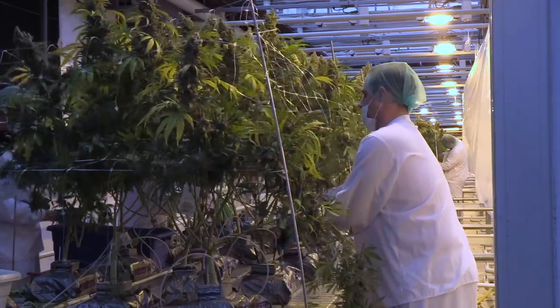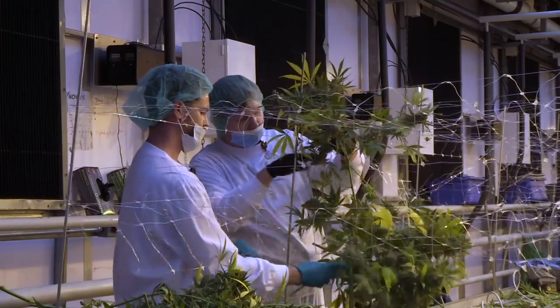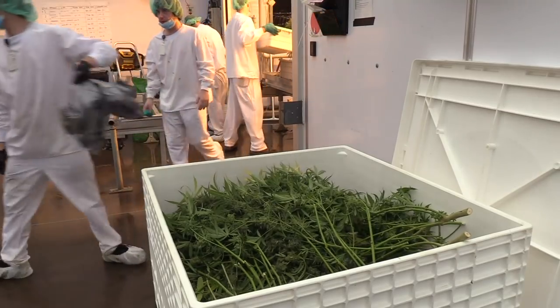At the time of harvest, the plants will be cut — the stems are cut — and the first stage is in the room that they're grown in. They're put into bins and then taken to the harvest room.